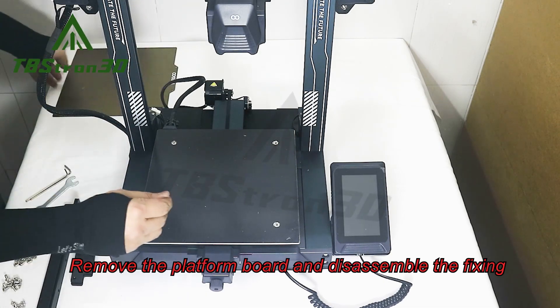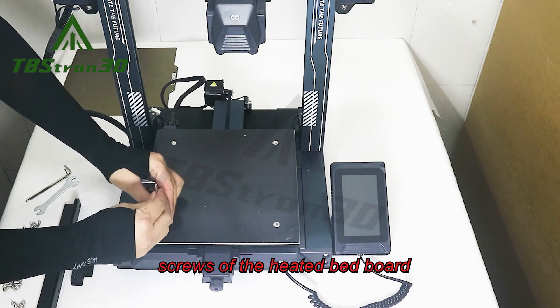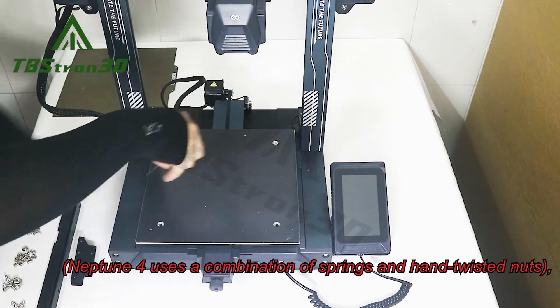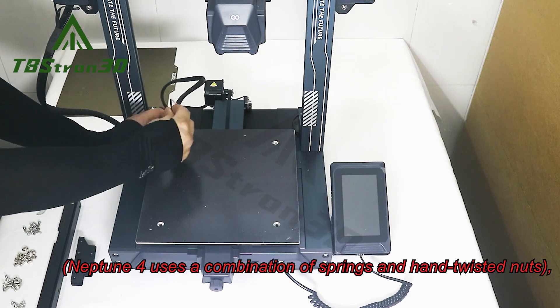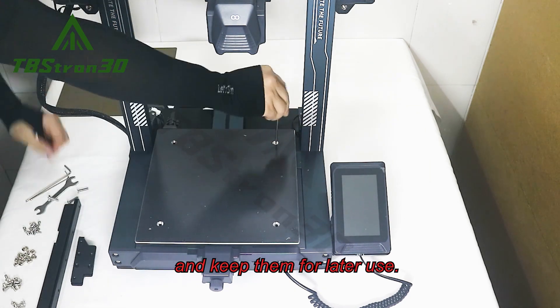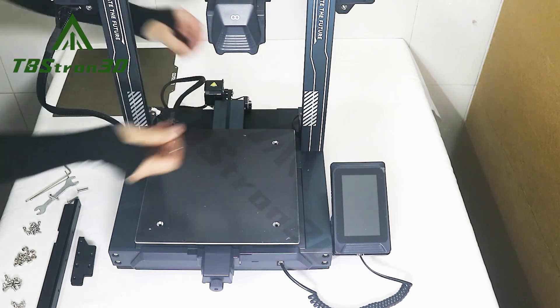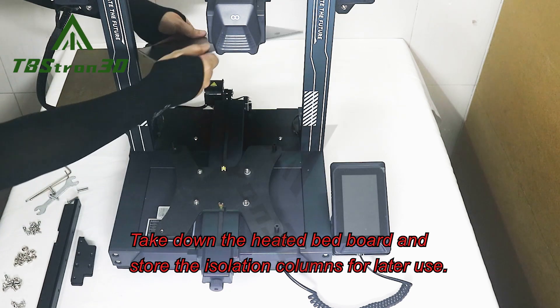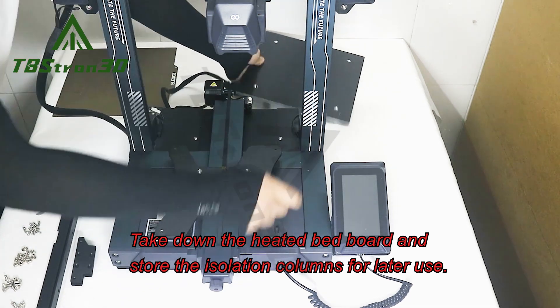Remove the platform board and disassemble the fixing screws of the heated bed board. Neptune 4 uses a combination of springs and hand twisted nuts — keep them for later use. Take down the heated bed board and store the isolation columns for later use.